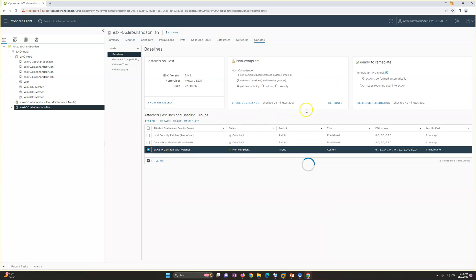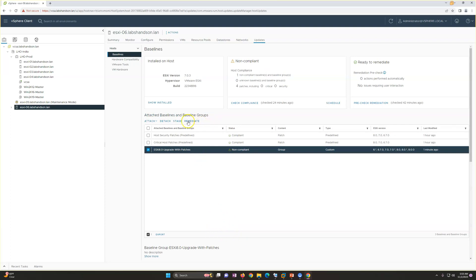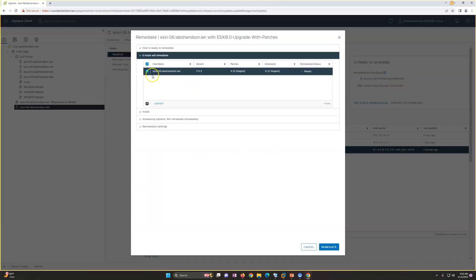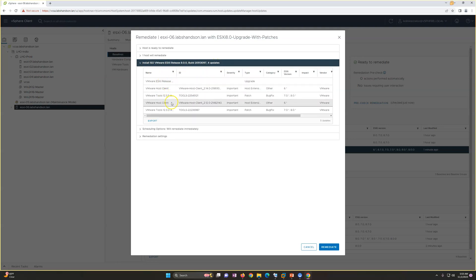For ESXi 6, I attach the baseline group — you can see it shows non-compliant. The ISO updates are showing there. I run remediate, accept, and it shows it's currently on 7.0 and will install the image along with four updates. Those four updates are shown here. I click remediate to proceed.